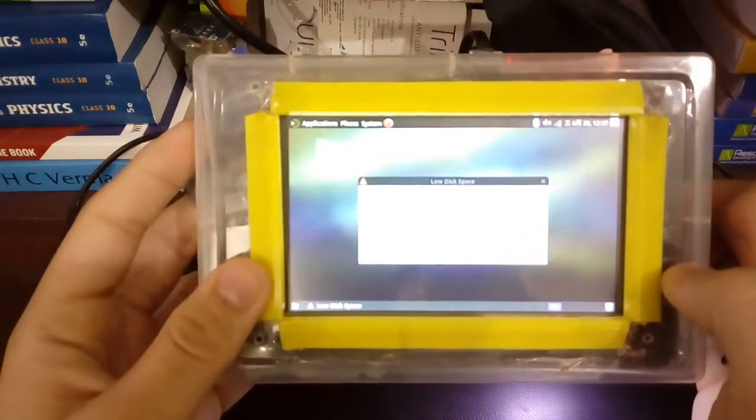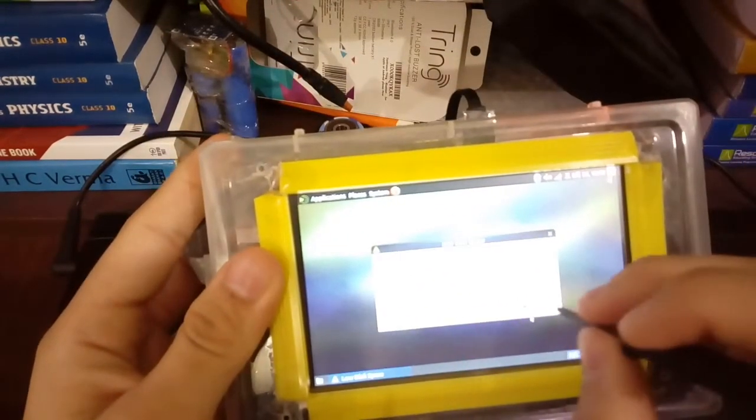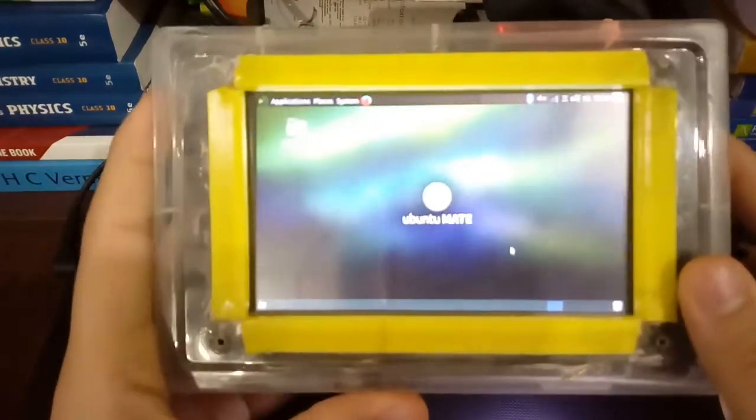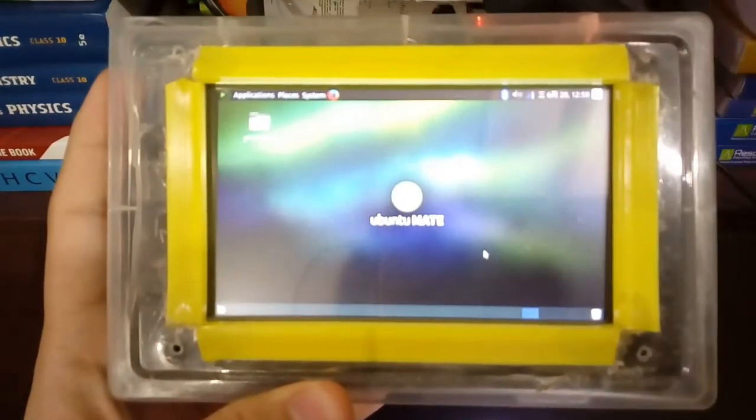Here is the power bank battery backup. Let's start with the installation of the operating system on the SD card and how to install the drivers.